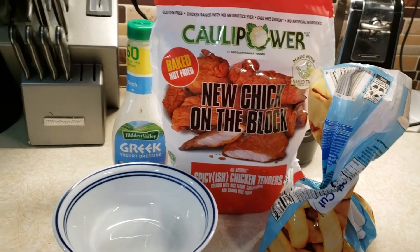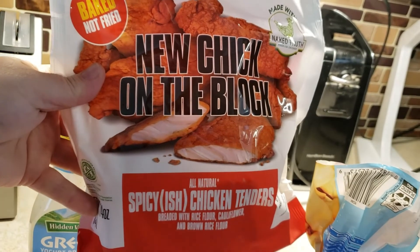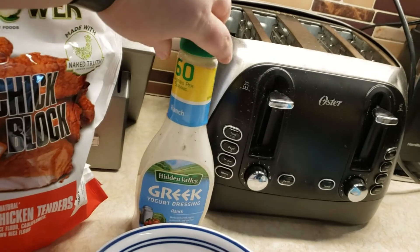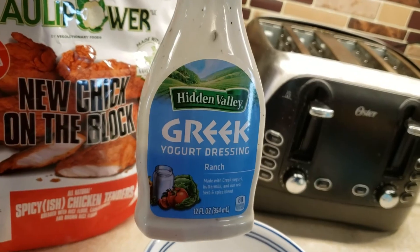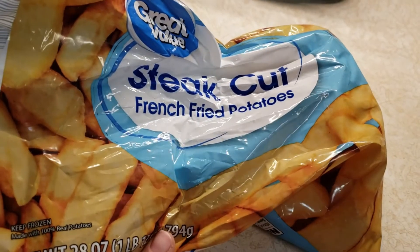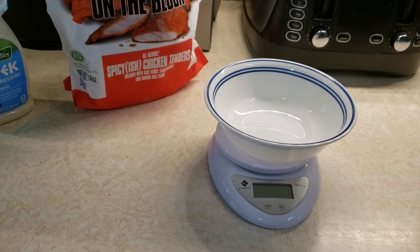You can buy this on Amazon — link in the description. I'm a big believer in meal planning and I plan to make a video next week to show how I do it. For lunch today I'm having Kali Power chicken tenders — I tried the original ones last week and they were great, so now I'm trying the spicy ones. I'm having nine ounces for five smart points, dipped in Hidden Valley Greek Yogurt Ranch Dressing for two smart points per two tablespoons, with Great Value Steak Fries — five ounces for six smart points. I'm going to weigh everything out and put it in the air fryer.